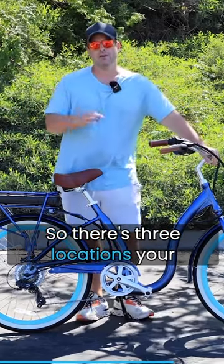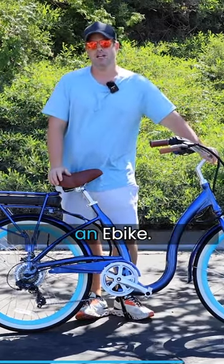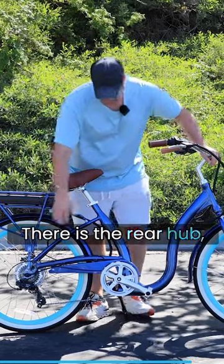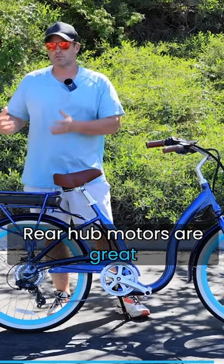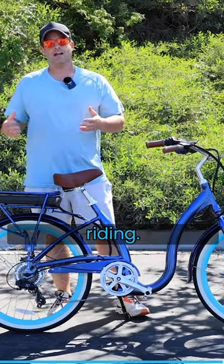There are three locations your motor can be in on an e-bike: there is the rear hub, the mid-drive, and the front hub. Rear hub motors are great for normal around-the-town riding.